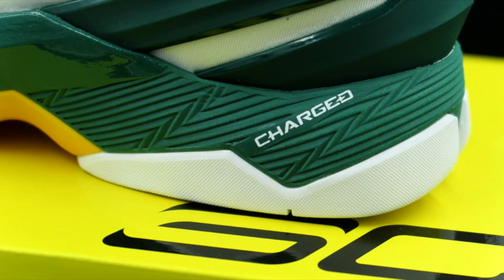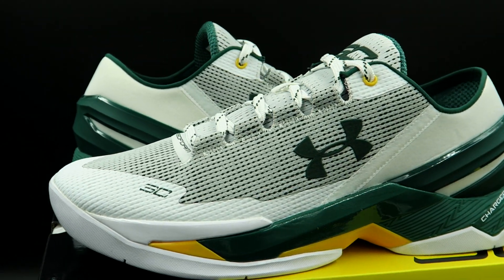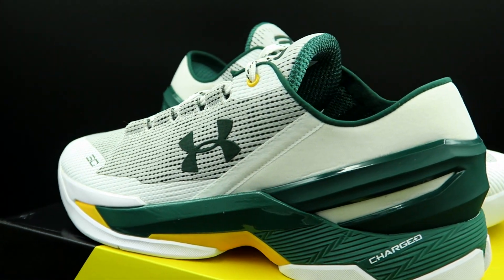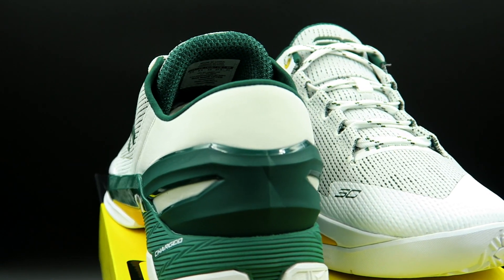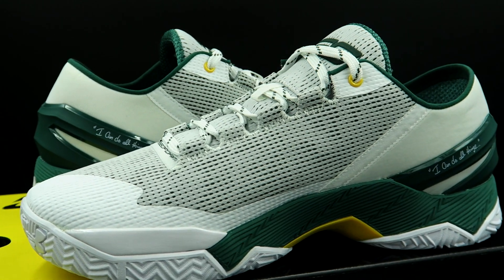We still have Charged as the cushion system — it's not my favorite but it gets the job done. I personally love the way this shoe looks. I'm really anticipating the Chef colorway, which is all white, but for whatever reason the original release date was pulled and they haven't set a new one, so we have no idea when those are coming out. Whenever they do, I'm copping for sure.